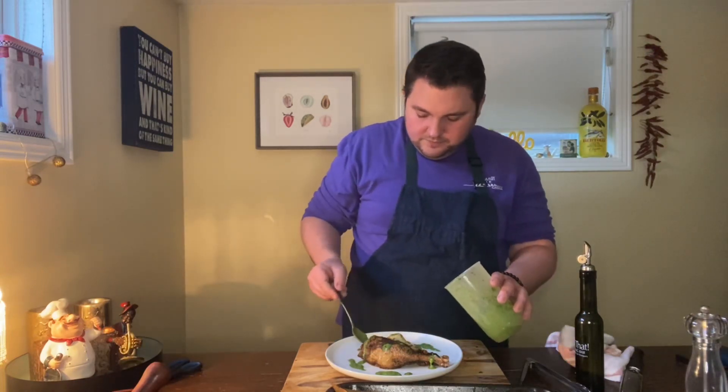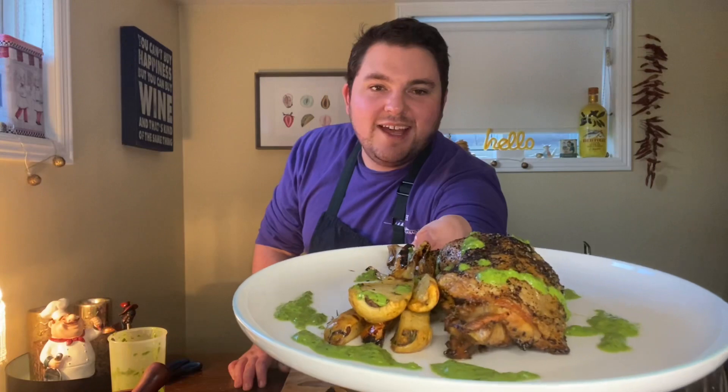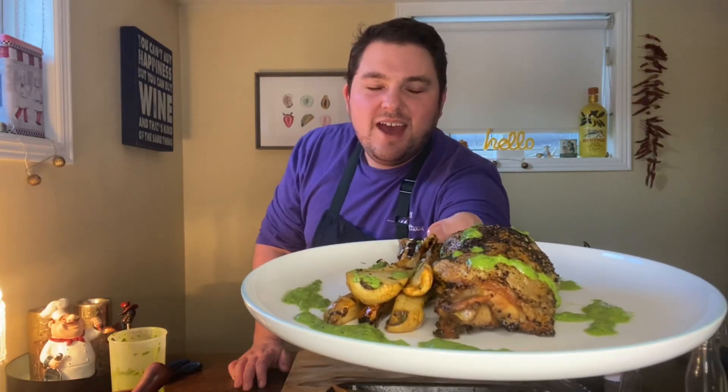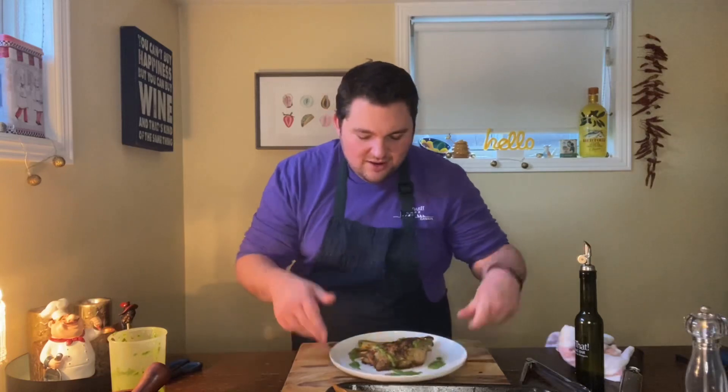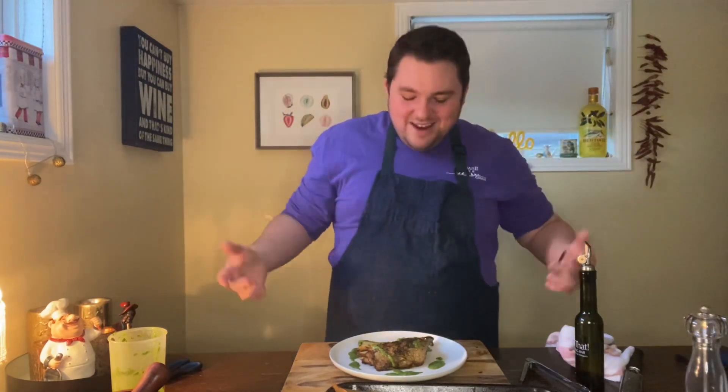And there you have it — Jane's Family Farm pastured chicken legs roasted with chai seasoning and salsa verde. So yum. We have those warm winter spices, but we have that zing and almost a hint of spring coming with that salsa verde. I cannot wait to dive into this. Keep dishing up Durham. This week I'm going to be showing you one other recipe using Jane's Family Farm pastured chicken — I have the breasts left over, and I can't wait to show you what I'm going to do with those.